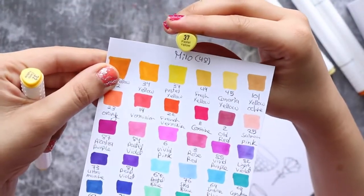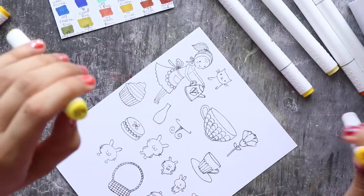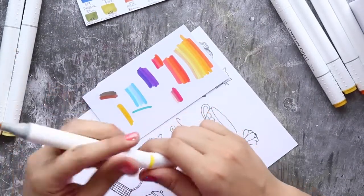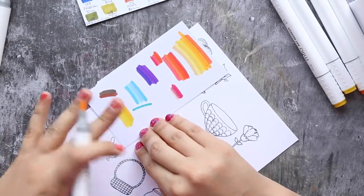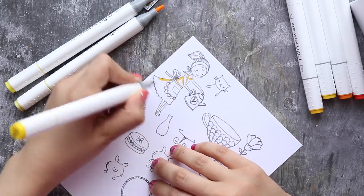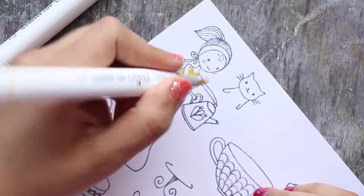I'm going to try all the colors now. I've stamped these cute images by Waffle Flower — links will be in the description. I swatched all 48 markers; I think this is the set I found, though I'm not sure if there are smaller or larger sets — this is what I found on Amazon. The swatch colors are a little far off from the packaging color, so you really have to swatch all the colors and write the numbers.